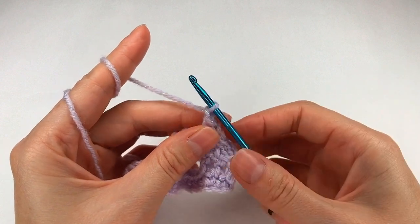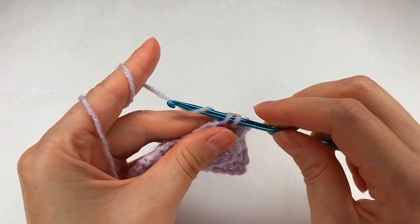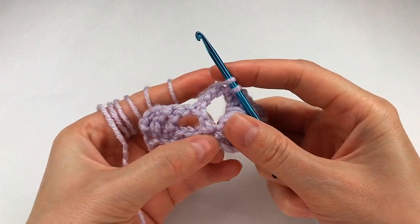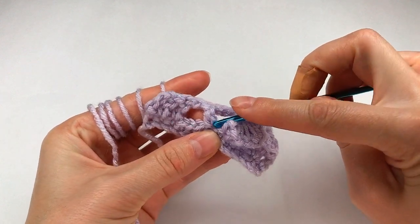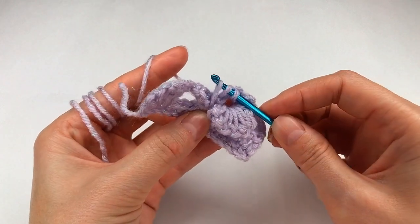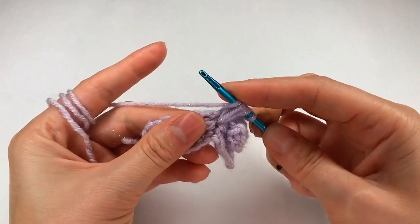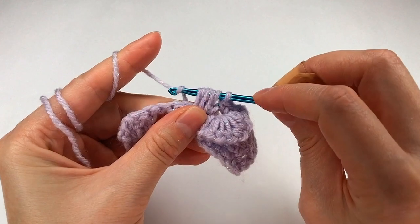Here I chain 1. I chain 1 and I go with my hook right here and make 2 single crochets: 1 and 2. I yarn over and right here, where I made the chain and the 2 double crochets, I go with my hook right there. Grab the yarn, make a loop right here. Now again yarn over, I go back in the same space, grab the yarn, make another loop and one more time. So I chain 3 times, then yarn over and pull through.